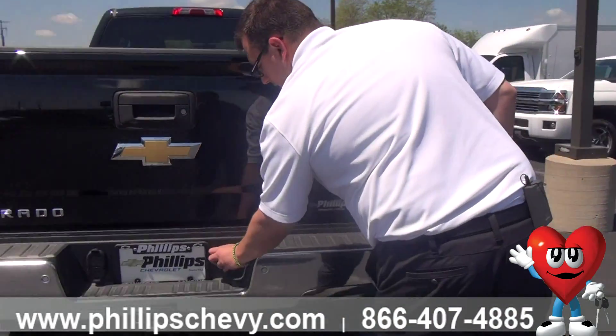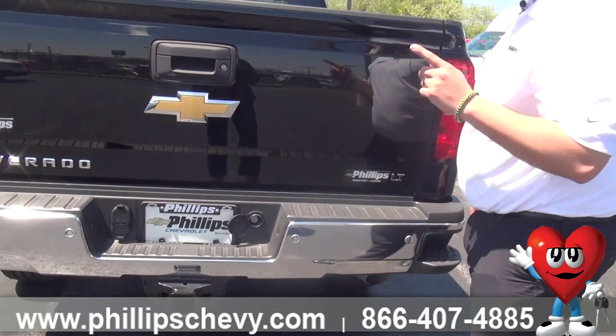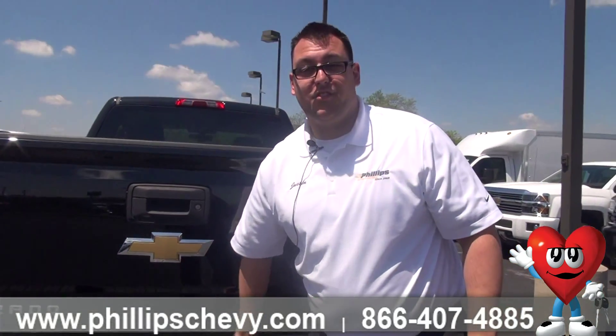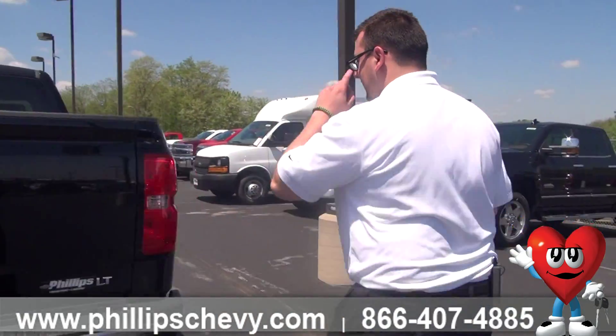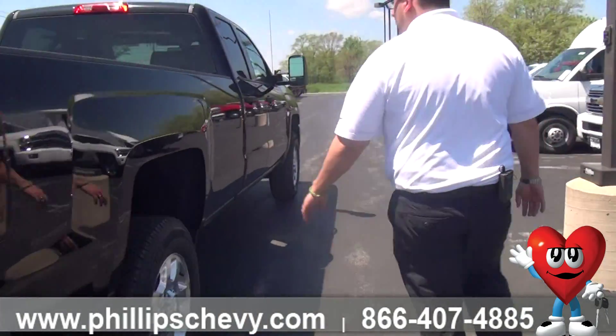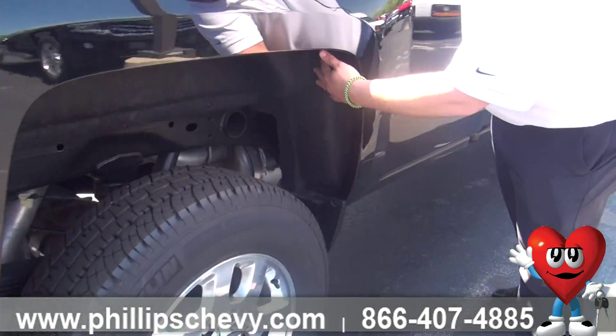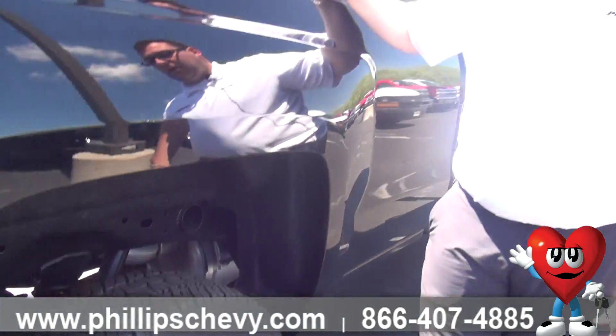We've got our lockable spare tire — very nice feature to have, especially on a construction site. This truck is an extremely quiet truck, and one of the reasons for that is we actually have wheel well liners, which helps cut down on the road noise quite a bit.